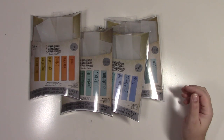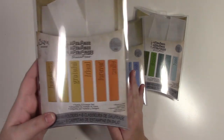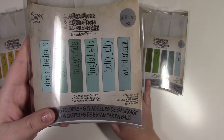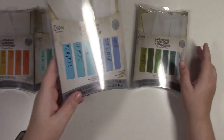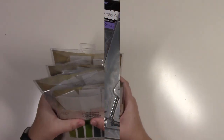I have four Tim Holtz Shadow Press collection stamp sets: the Family and Friends set, Christmas Set One, Christmas Set Two, an Authentic set, and an Expedition set — four sets in one bag.